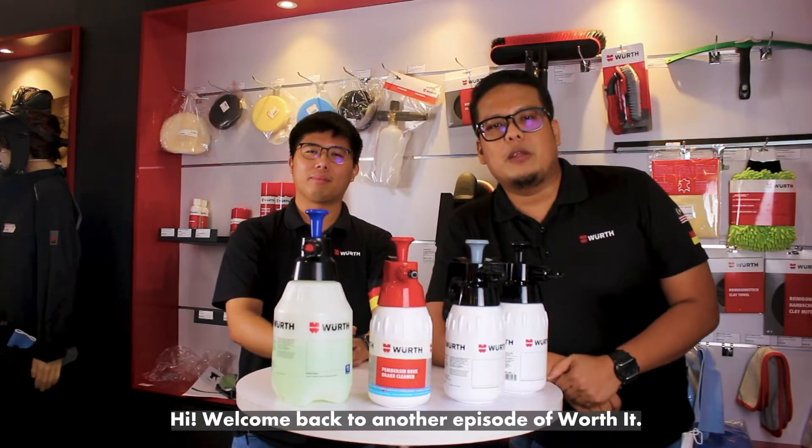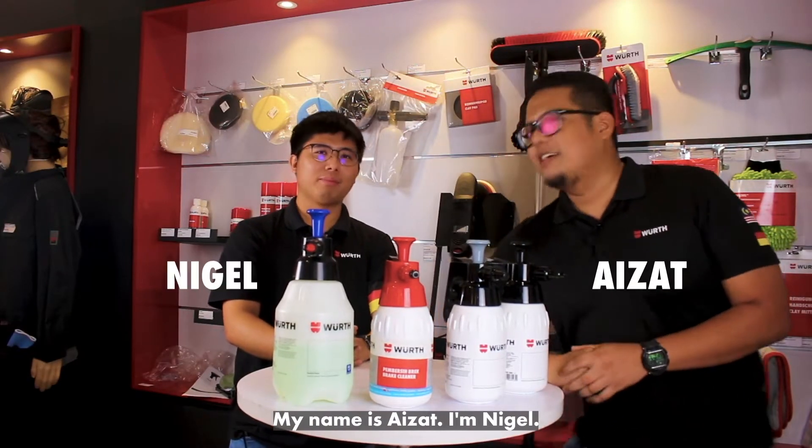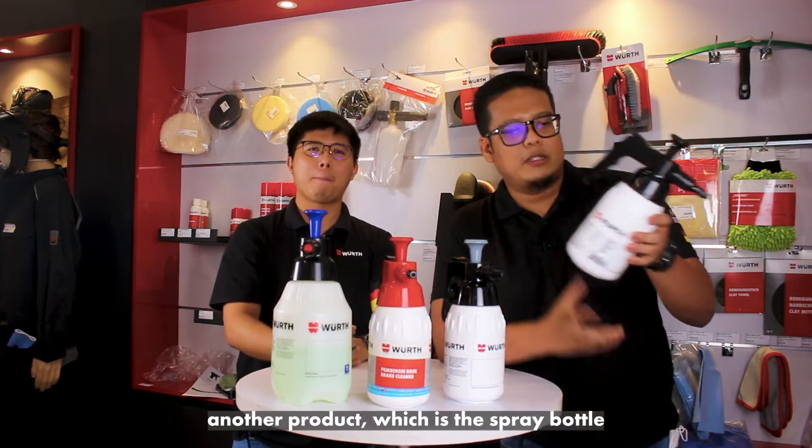Hi, welcome back to another episode of Worth It. My name is Aizad. I'm Nigel. Today we'll be talking about another product: the spray bottle.